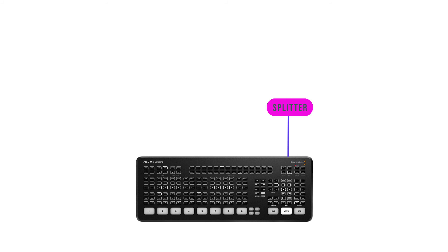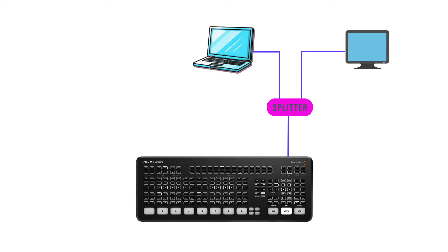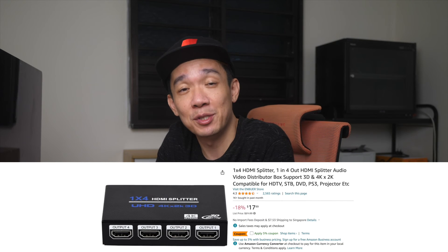You can use an HDMI splitter. An HDMI splitter takes in a source from your HDMI out on your ATEM Mini and outputs it to two or more destinations depending on the splitter. A simple one costs less than $20 on Amazon, and this is one of the essential items I always bring along for my live stream jobs.